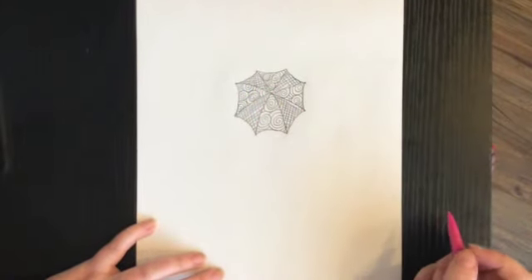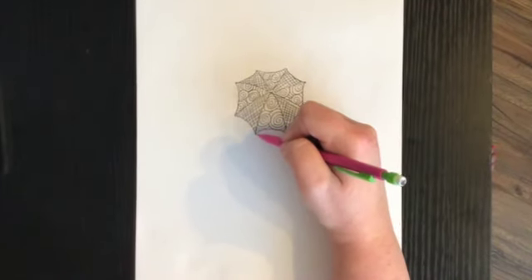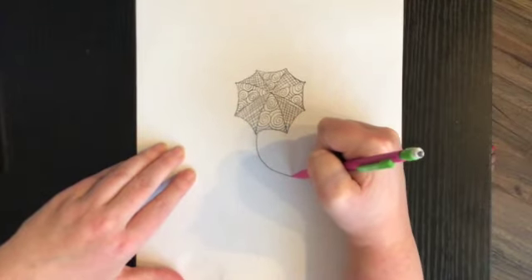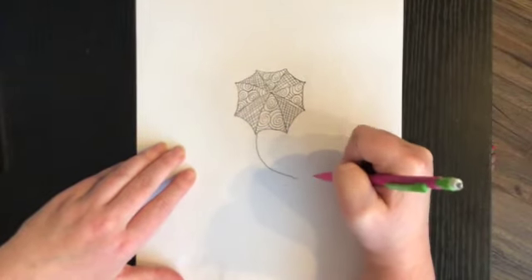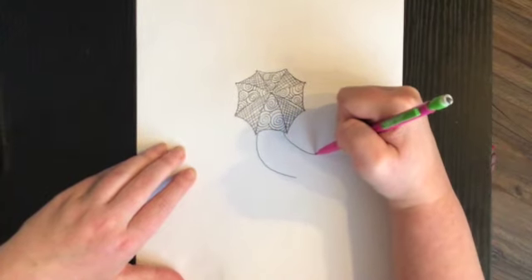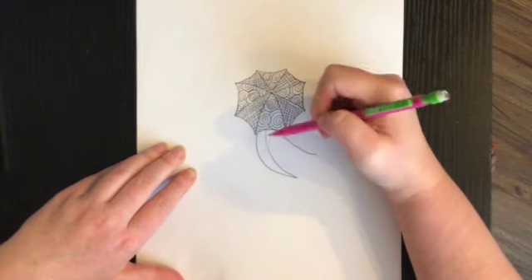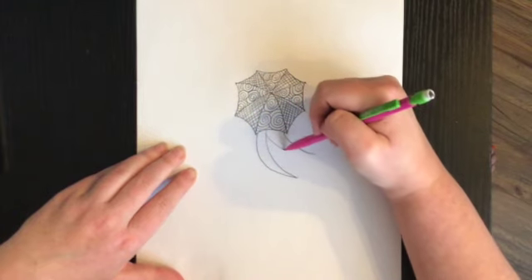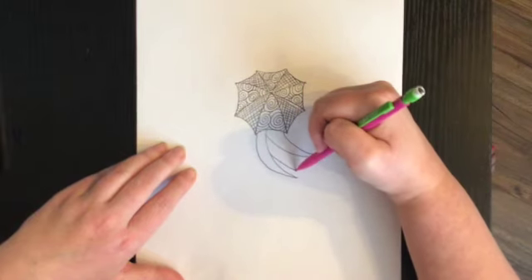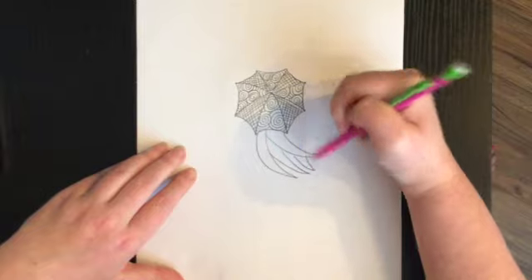I'm going to start by drawing a curved line that's angled this way because her hair is going to be blowing in the wind. I'm going to do another curved line right here, then start doing some other curved lines that connect to these curved lines. I'm going to do several of them because I want her hair to be blowing in the wind.